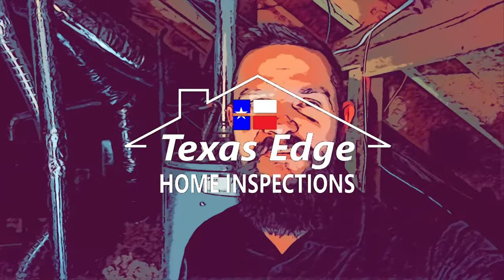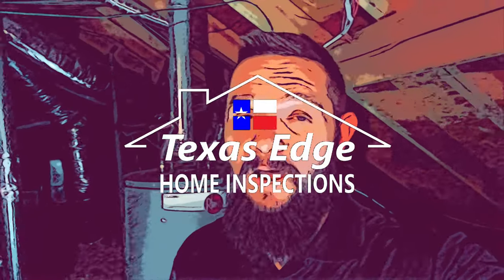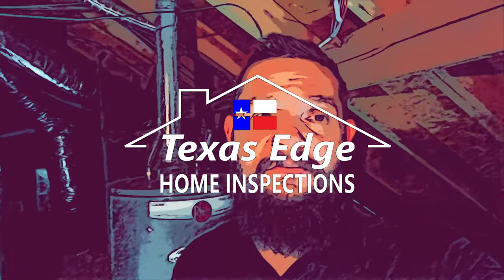What's going on folks? Matt here with Texas Edge Home Inspections. Today I want to talk to you about bonding metal gas pipes and metal water pipes. In a house that has metal water pipes, you want to make sure that those metal pipes are bonded to the home's grounding system.